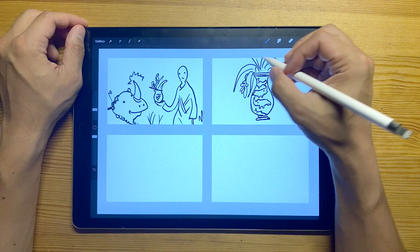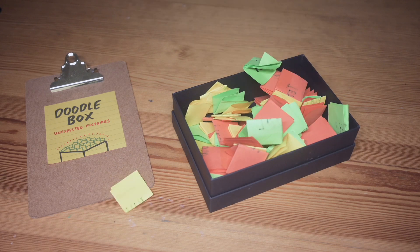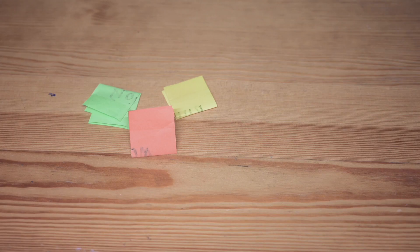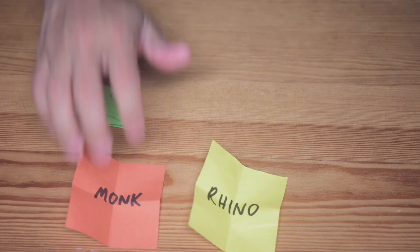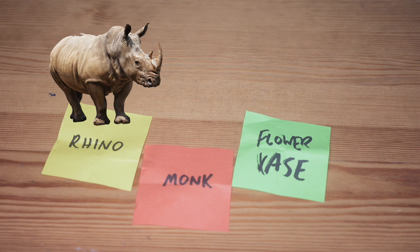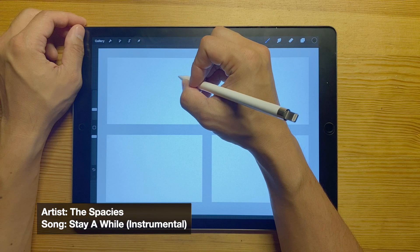I'm going to be doing some thumbnails and sketches and coming up with a colored illustration in around 30 minutes or so. Time to choose — let's see what we can come up with. The yellow animal post-it note gives us a rhino, the orange one gives us a monk, and we have a flower vase. So we have a combination of a rhino, a monk, and a flower vase to create an interesting picture.